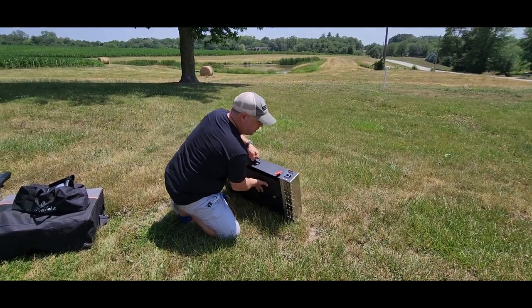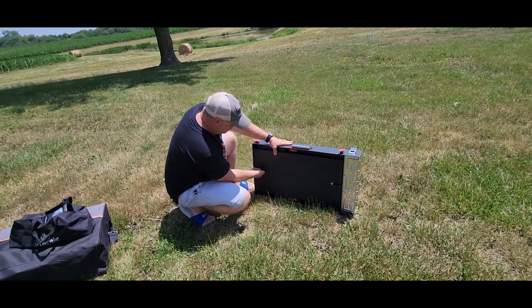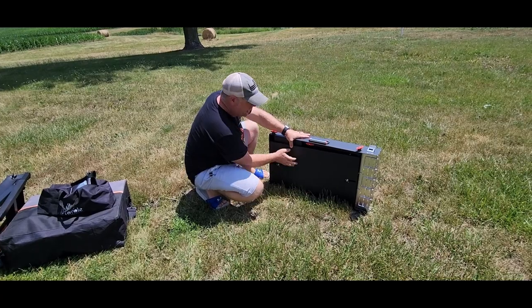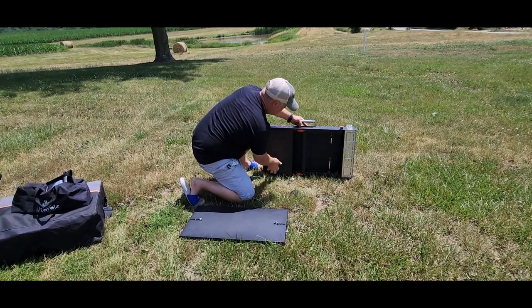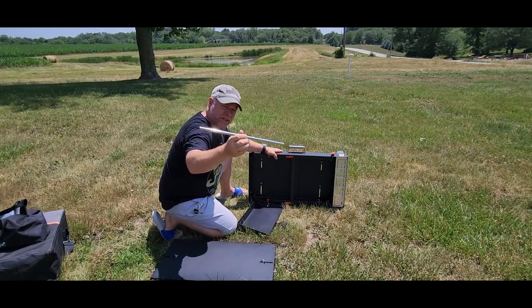This is the way that it comes in the box. The first thing we're going to do is remove this bottom panel. This bottom panel is tightened here with wing nuts, and this is also going to be your shelf once you get this stood up. On the inside here, you've got a side table, and on this side table you've got a paper towel holder.